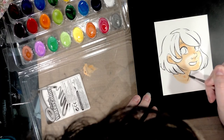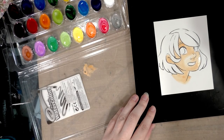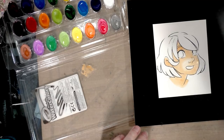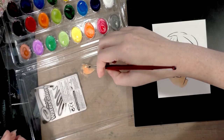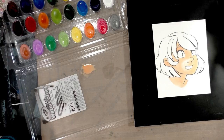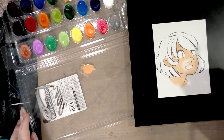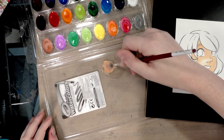It's a little less heavy than Canson XL, which is usually 140-pound. Now that it's dried, I'm going to try to go in and get it a little more saturated or darker, so I want to grab one of the browns — I have a couple of options — and we'll see.